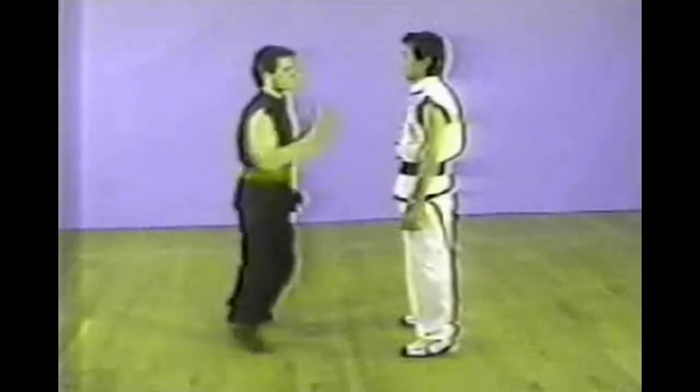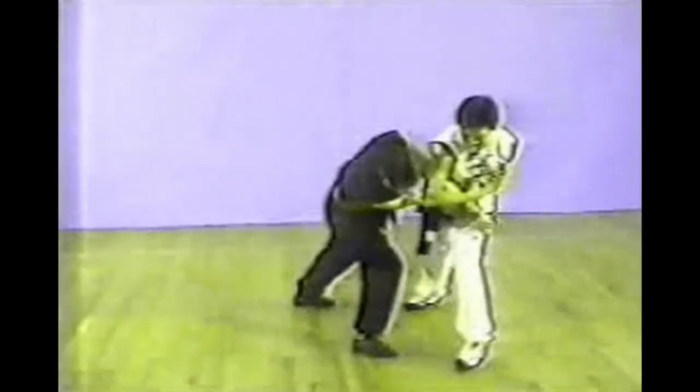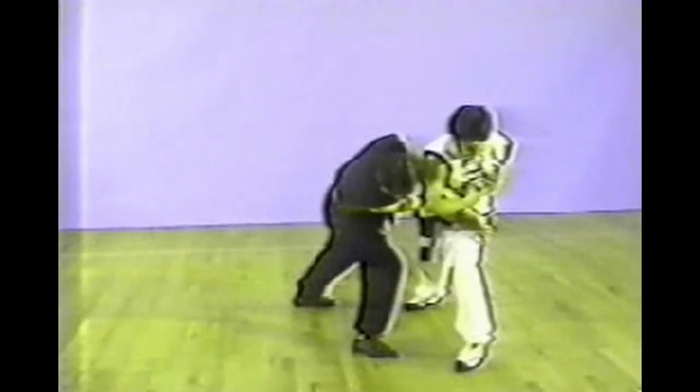The next one is a double hand chest grab. With both your hands holding the attacker's arm, turn it and lock both his hands.